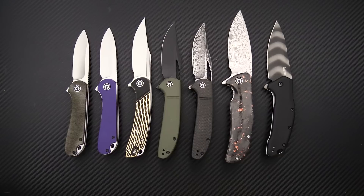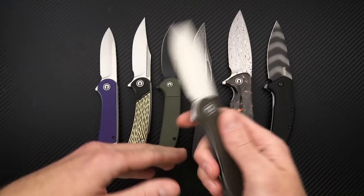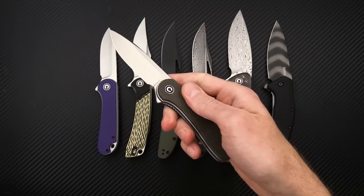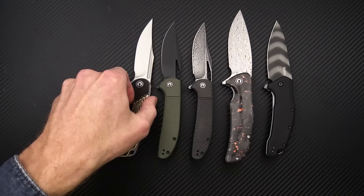We've got a big restock on EDC knives from Civivi, and I'm going to run through a few selections of different models. We've got the popular EDC Elementum in satin finish D2 with green canvas micarta. Like this knife, all these knives are going to be stainless steel liner lock flippers with ceramic ball bearing pivots and a nice snappy flipper deployment. This one has a right hand only tip-up clip. We've also got the Elementum in purple G10 — an unusual color that makes a nice colorful addition to your EDC.